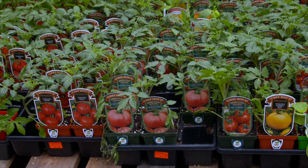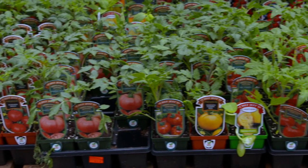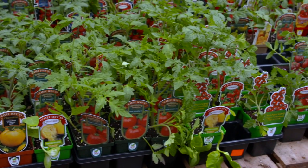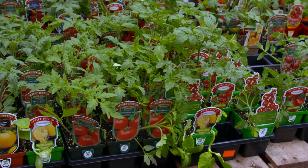Now we have to choose from a lot of different varieties, and a lot of times people ask: how do you choose which variety of tomato to plant? So first of all, we've got flavor.